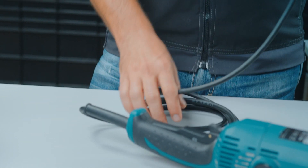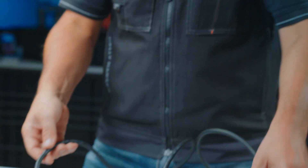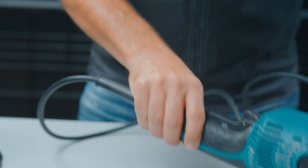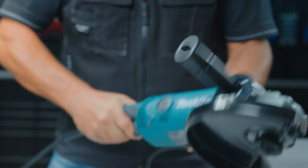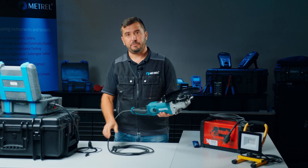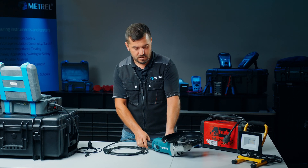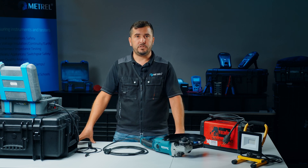We have to check that the cable is in good condition, as well as the mains plug, then the inlet of the cable, the main switch, and also the other parts of the angle grinder have to be in good condition. After we make this check, we will proceed with the actual electrical testing.